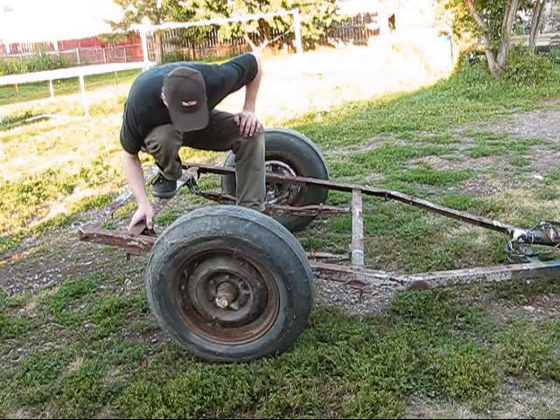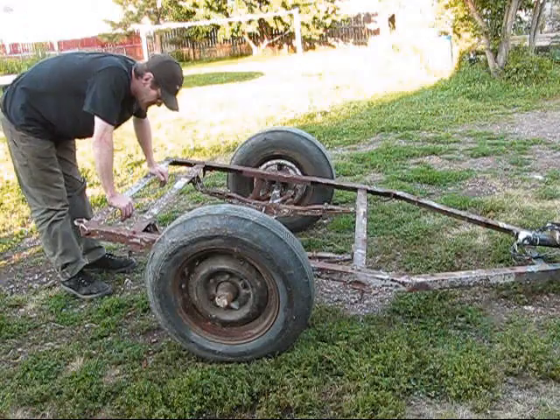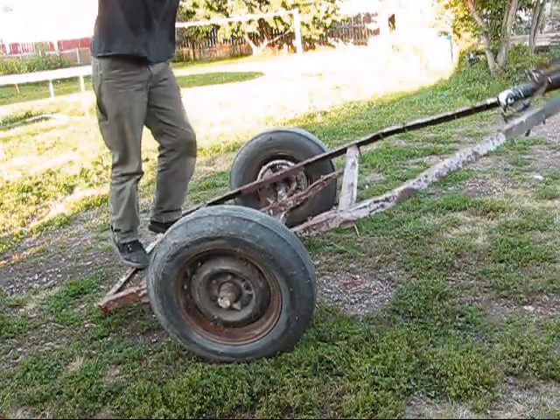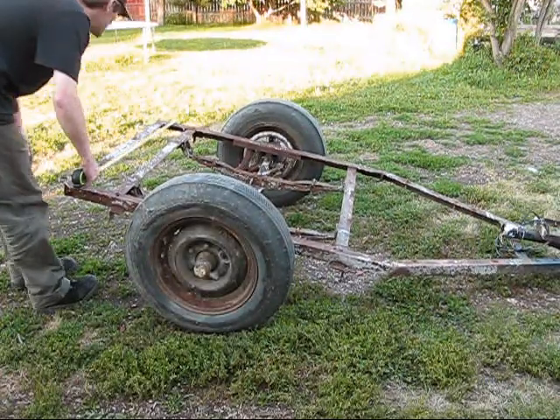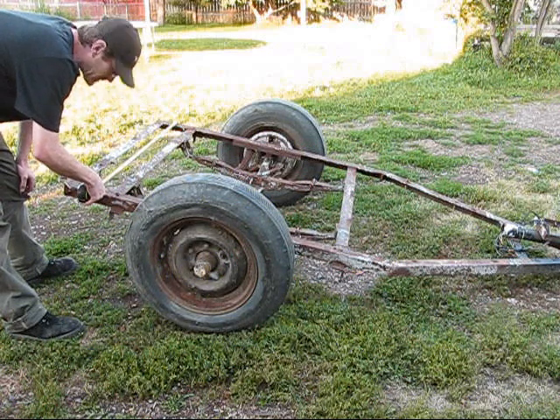It's got a lot of rust, but I don't know — I might be able to just use it as is. We'll find out when we're going 45 miles an hour down the street. The metal is 45 and three-quarters.